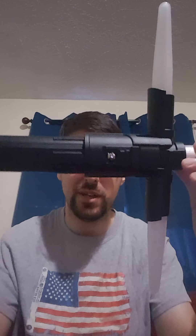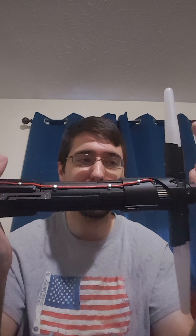First Crossguard ever. And I must say it was pretty labor-intensive. I mean, for starters you've got three LEDs instead of one versus a typical saber.